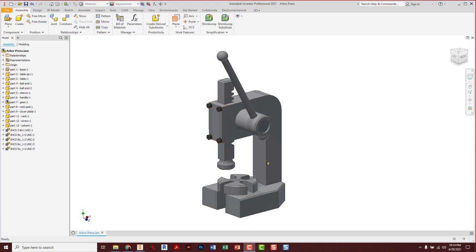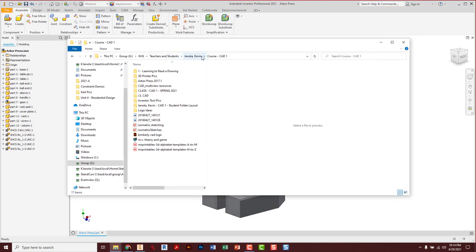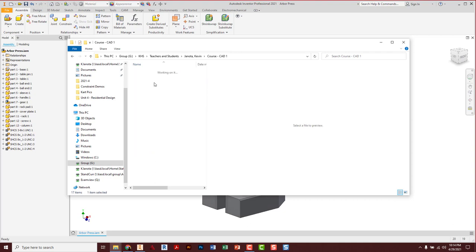Getting started, you should be looking in the group drive under Genota course CAD. There's a folder there — Arbor Press 2017.1. Make a copy of this folder, take it into your class folder, and paste it in your name assembly folder. All the parts are going to be in here.